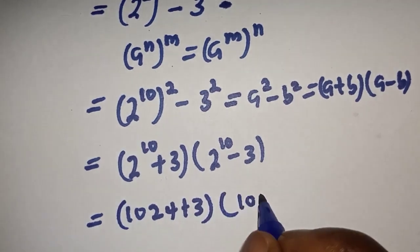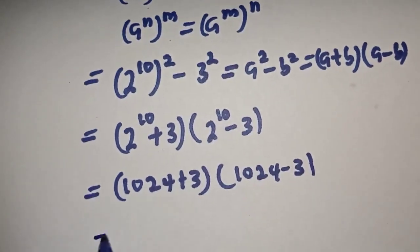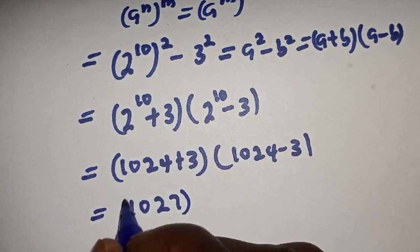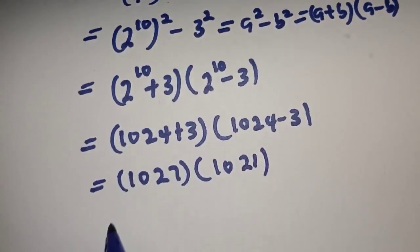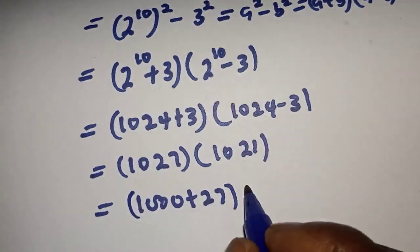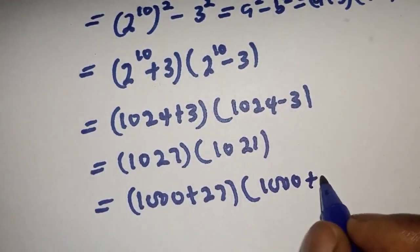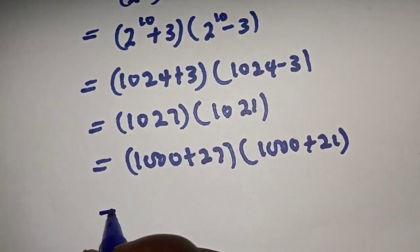That gives us 1027 multiplied by 1021. This is the same as 1000 plus 27, multiplied by 1000 plus 21. And if you open this bracket, we have...